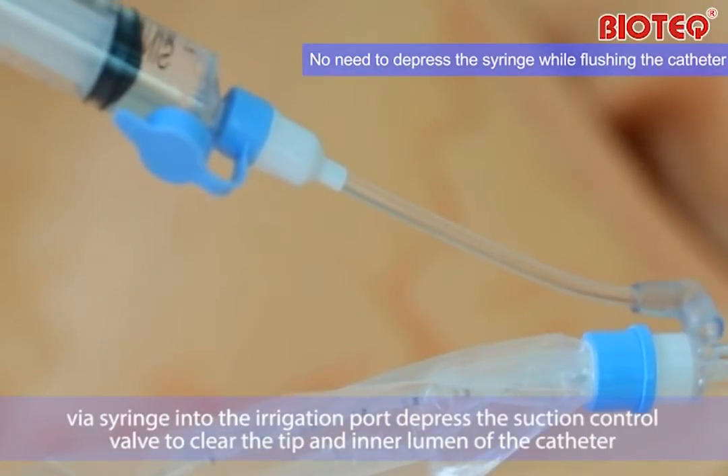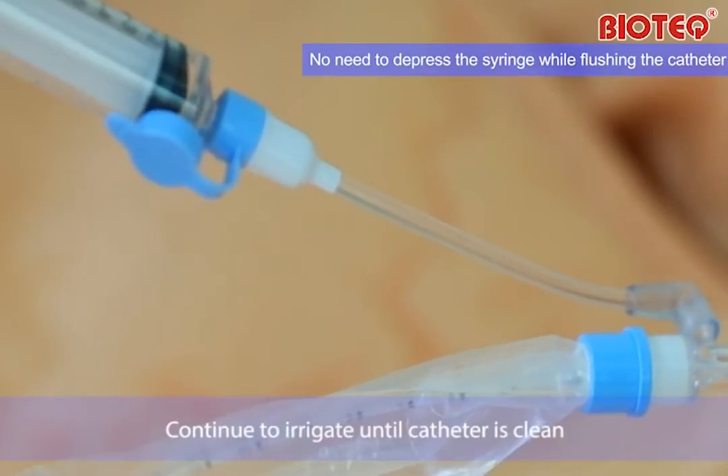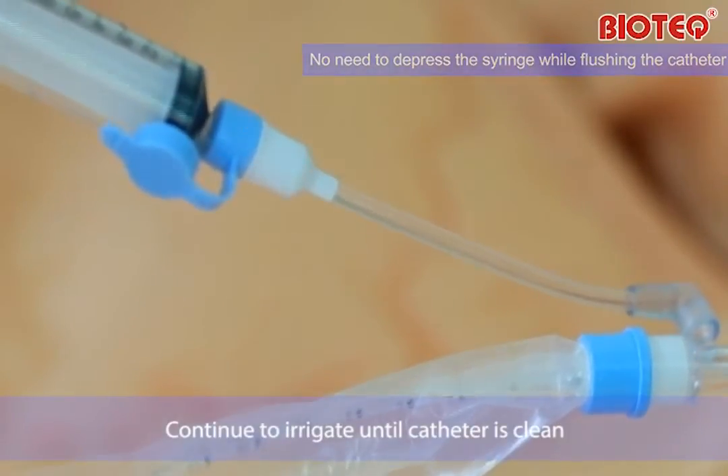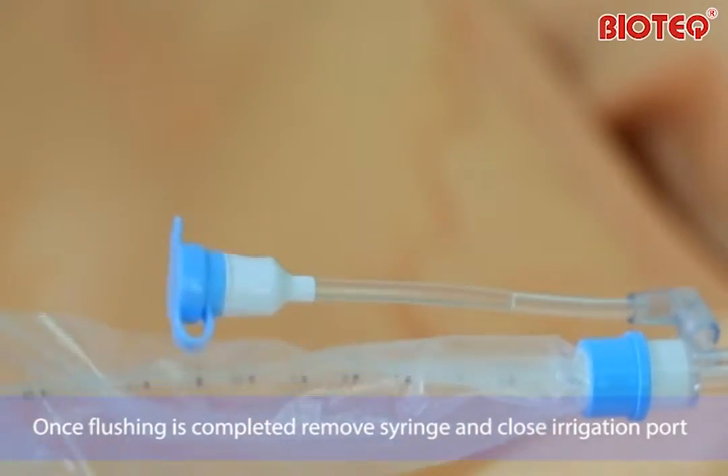Depress the suction control valve to clear the tip and inner lumen of the catheter. Continue to irrigate until the catheter is clean. Once flushing is completed, remove the syringe and close the irrigation port.